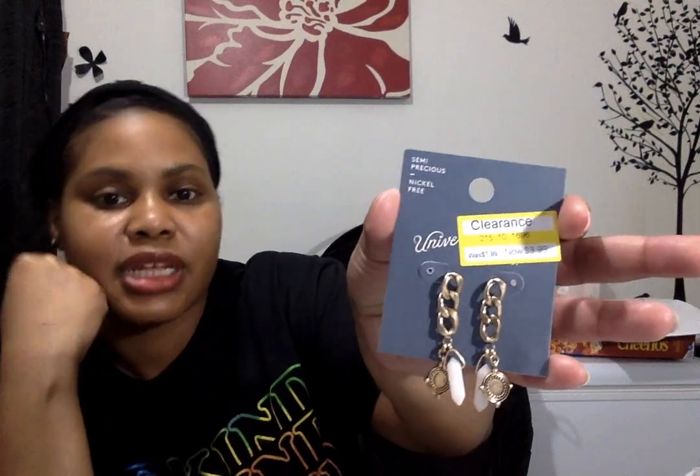I picked up this one — I don't know what brand this is, it's covered up — but it has these little silver circles with some oblong clear pieces through it. This one was $4.99 marked down from $9.99. I also picked up this pair — $8 marked down to $3.99 — and it has a little chain detail and a little crystal piece.